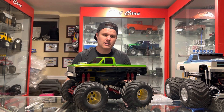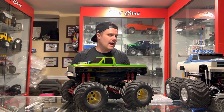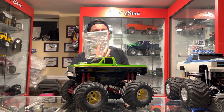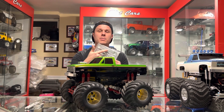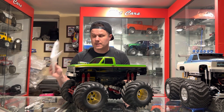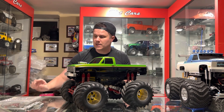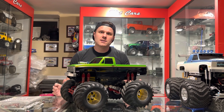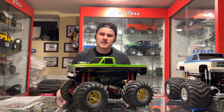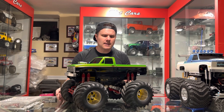Shout out to Brian for that. The other thing he threw in was a new-in-the-package bowtie clodbuster grill, brand new on the tree. Anyone into clodbusters knows how valuable those are these days, so those were two nice surprises in the box — the brush guard and the grill.